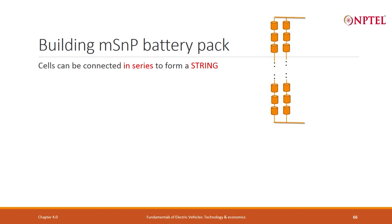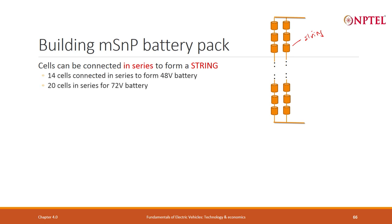Let me look at MSNP — M in series first and then N in parallel. As I told you, this configuration is not the preferred configuration. You first put M cells in series, then put another M cells in series, and this is called a string. Then you put multiple strings in parallel, giving you N strings in parallel — MSNP.